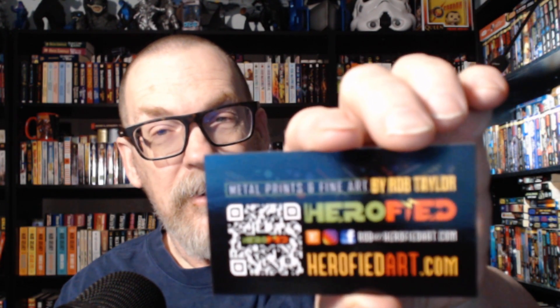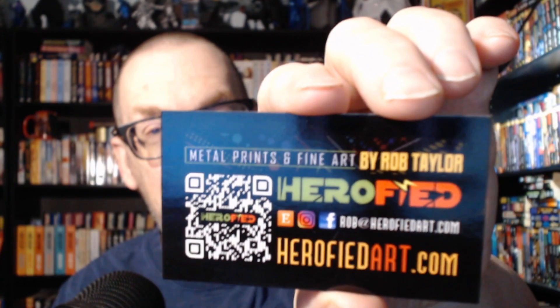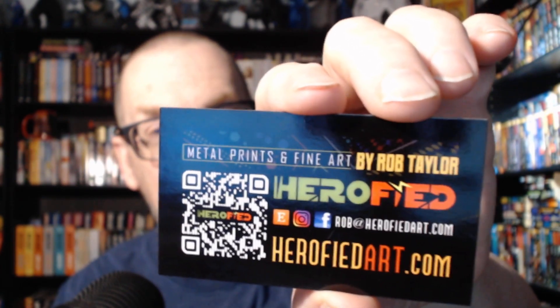You can find him under Herofied on Etsy and eBay, and also at herofiedart.com.